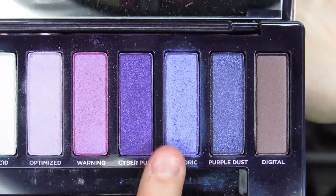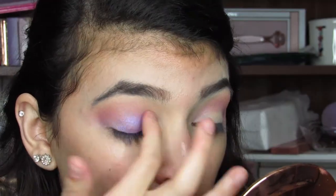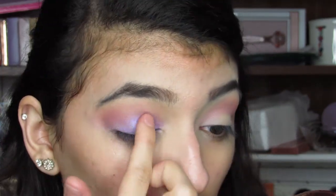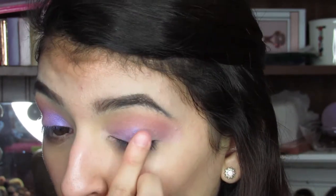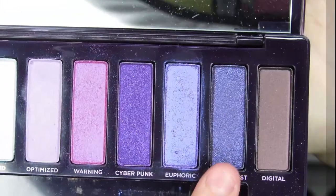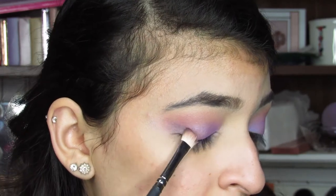Next, I'm going into Euphoric. Picking up this color with my finger, I'm just going to place it all over my lid. Next, I'm going to grab Purple Dust, and I'm going to try and work this shade into my outer V just to darken it up a little bit.